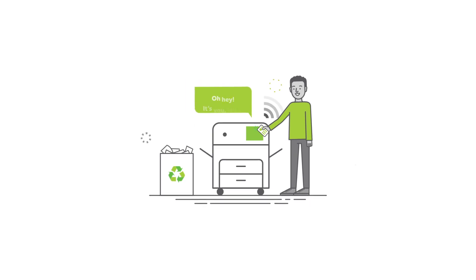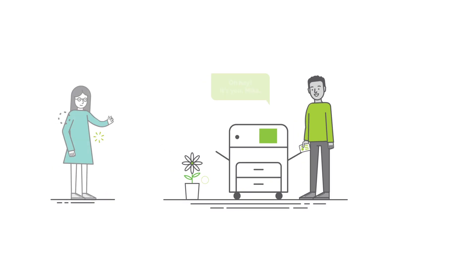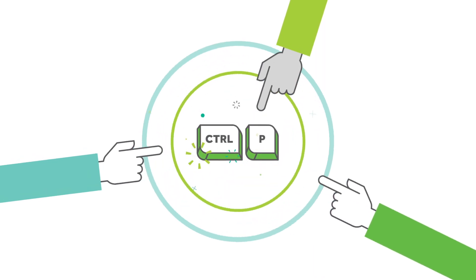Documents only print when you're at the printer. Goodbye, recycling bins. Farewell, security breaches. Printers are discoverable and recognize everyone, and all you need to print is your handy Control-P key.